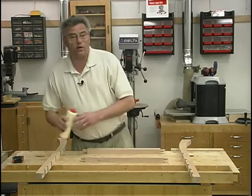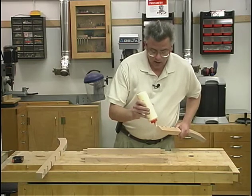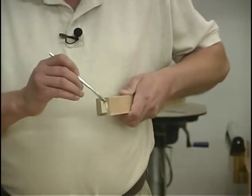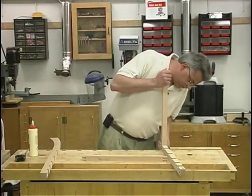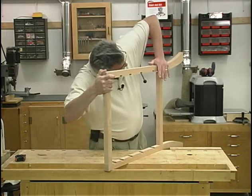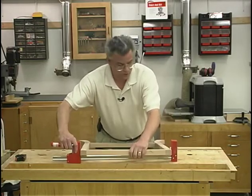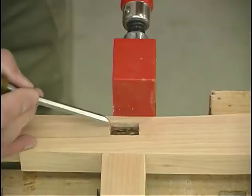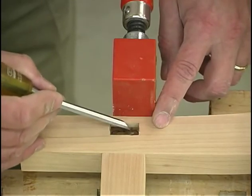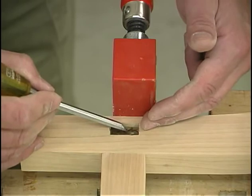I'll just be using standard yellow woodworking glue, and I'll apply some in each of the mortise joints and of course on the tenons, and clamp everything up and check it for square. After a few minutes, let the glue skin over, and then take a sharp chisel and clean away any glue squeeze out that's inside the adjacent mortise. That way there won't be any interference when you join the two front and back halves together.